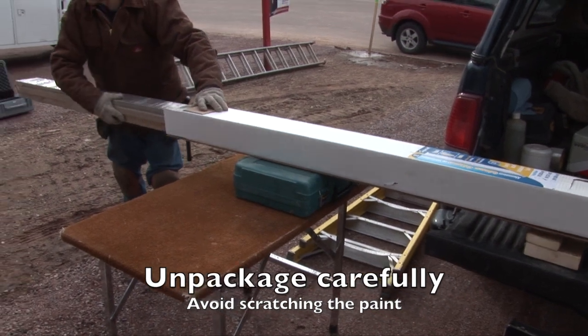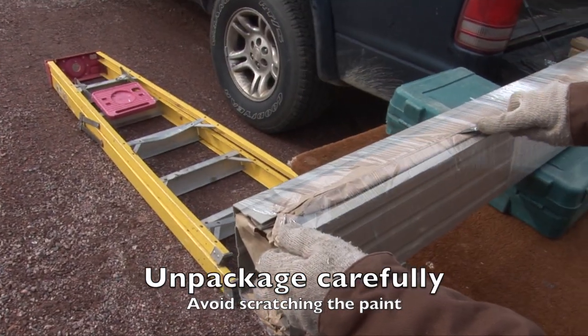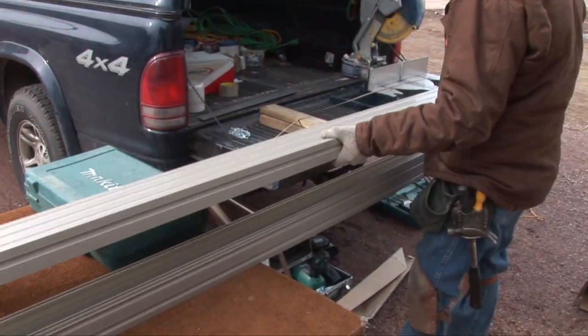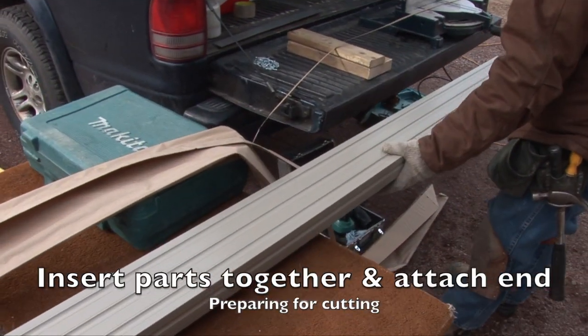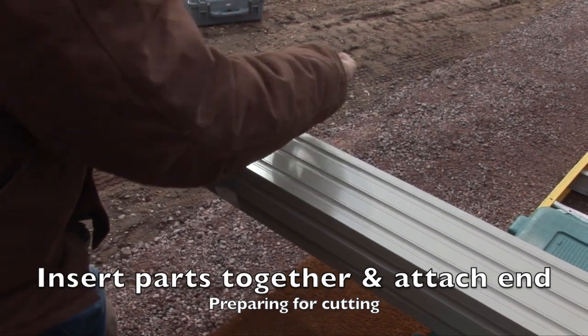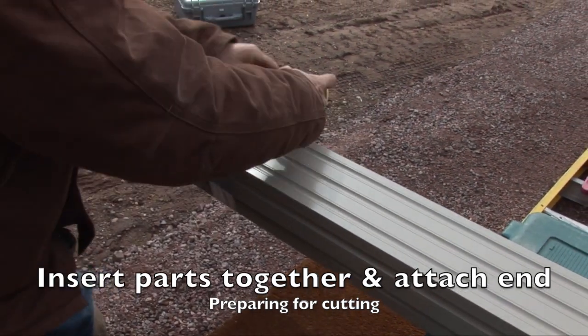Remove column components from the shipping box and carefully cut packaging along the overlapping edges to avoid damaging the paint. Prepare the column pieces for cutting by nesting them inside each other and then taping one of the ends together with the tack side of the tape facing out.